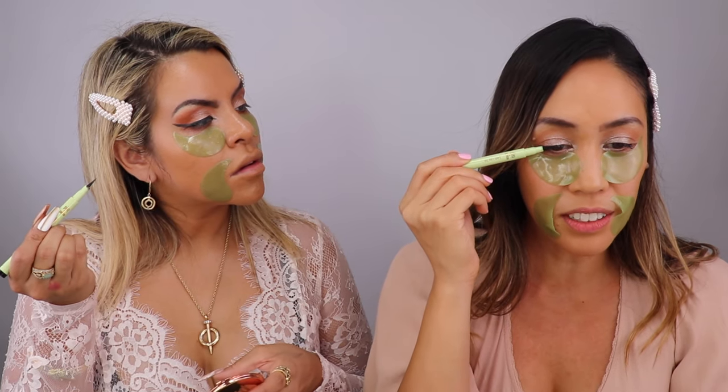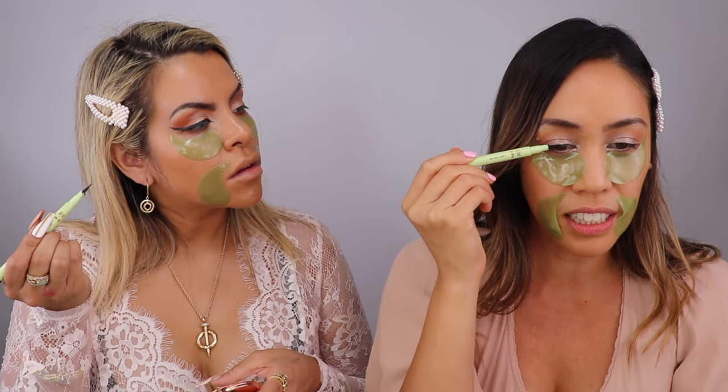For those wanting to use a liquid liner, this has a felt tip that is pointy and fine. Place your elbow on your vanity, look down at the mirror, and do short little strokes connecting the dots to close the liner from the root of the lashes — both underneath and on top — to make your lash line appear fuller.